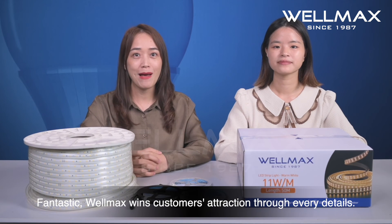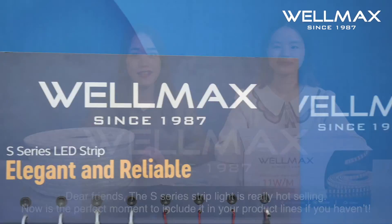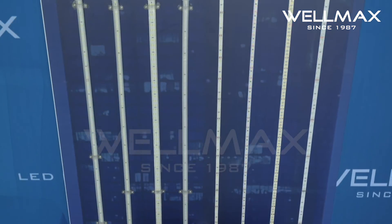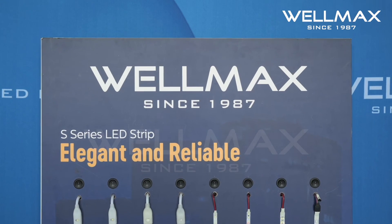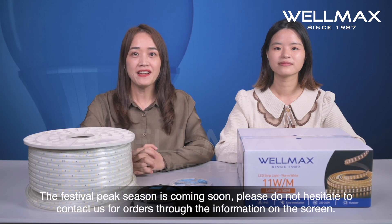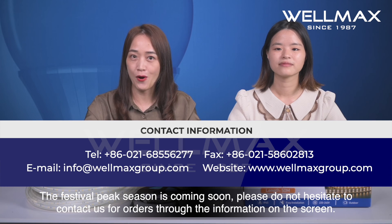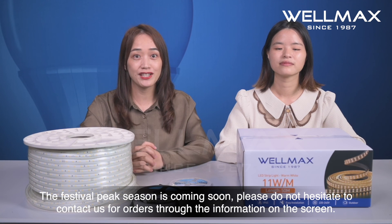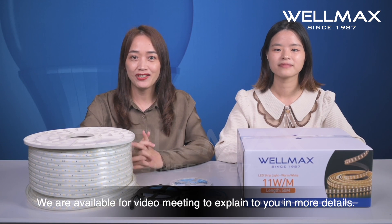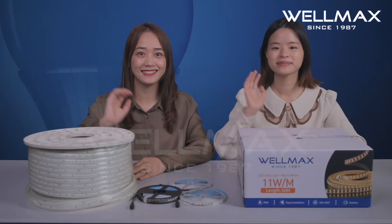Fantastic! WiMAX wins customers' attention through every detail. Dear friends, the S-series strip light is really a strong seller. Now is the perfect moment to include it in your product lines. The festival peak season is coming soon, so please do not hesitate to contact us for orders through the information on the screen. We are available for video meetings to explain in more detail. We are waiting for you — hope to see you soon! Bye-bye!